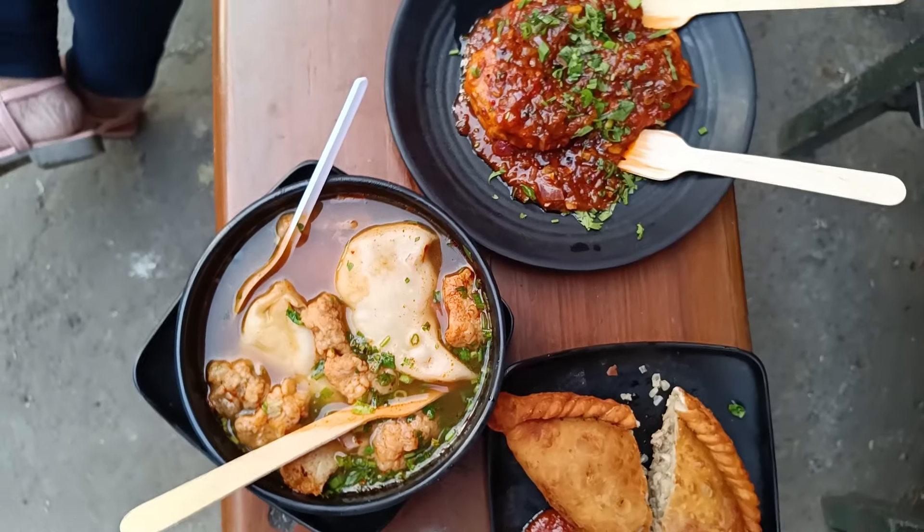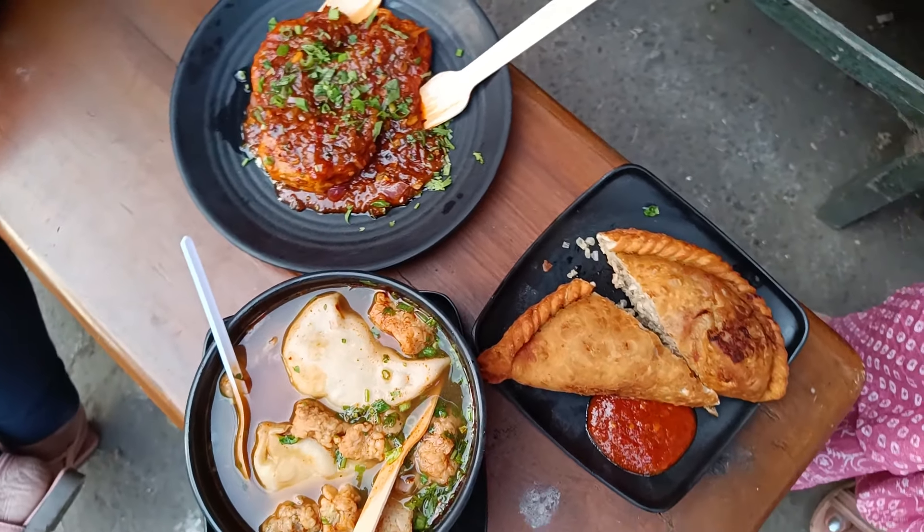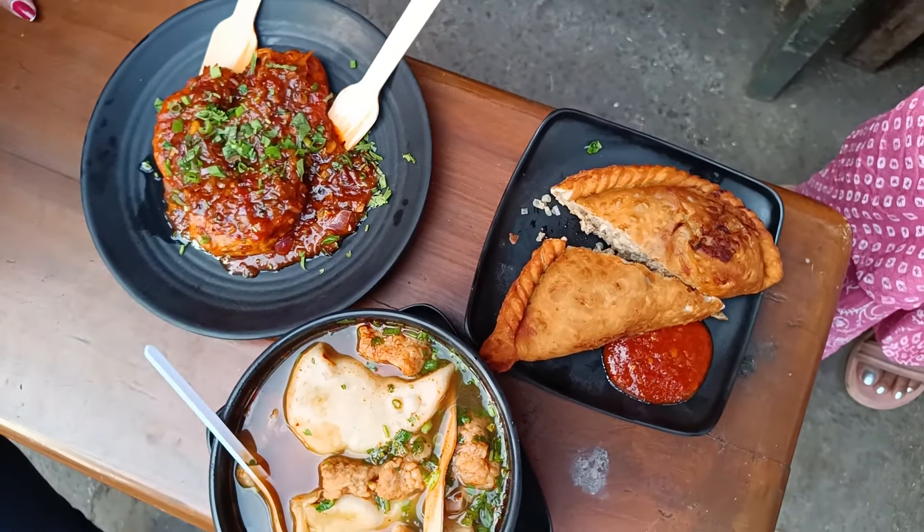We have ordered chicken falay, pan-fried chicken momo, which looks very tasty, and this is the jhol momo. We will try it.